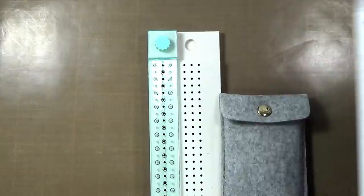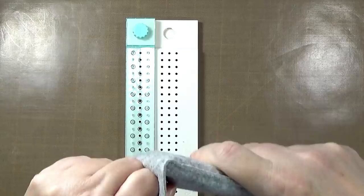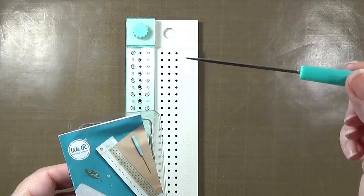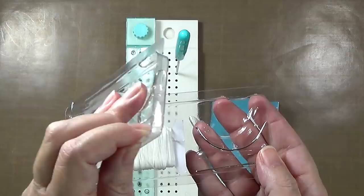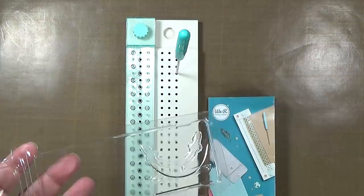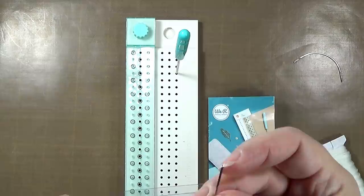So you have the bookbinding tool and a little pouch — it's a firm, kind of stiff felt. Sharp tool alert. Inside the little clamshell packaging, we've got some waxed thread that appears to be a nice stiff weight, a curved needle, and a straight needle. It has a fairly sharp tip but not too sharp. And it has an instruction booklet.